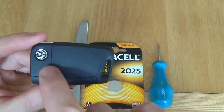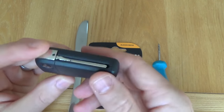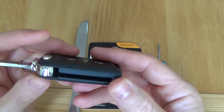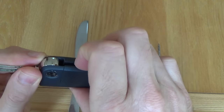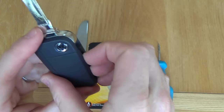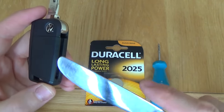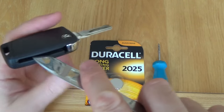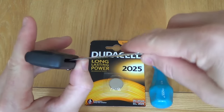The battery's contained in this back section here, so we need to remove this section. First of all, flip the key out by pressing that button there. Now you can get your fingers and prise it out, but it's really very hard, especially the first time you take this off. So just get yourself a flat knife or a screwdriver, and you just put it in here and prise it up.